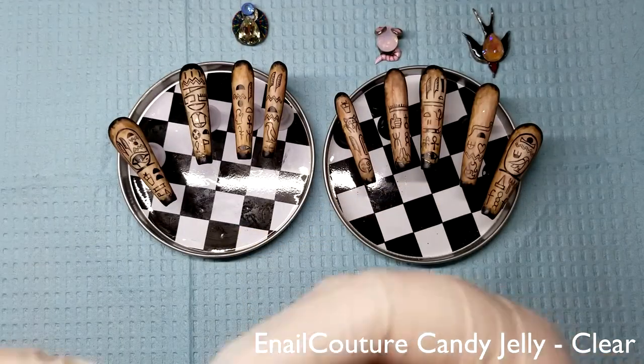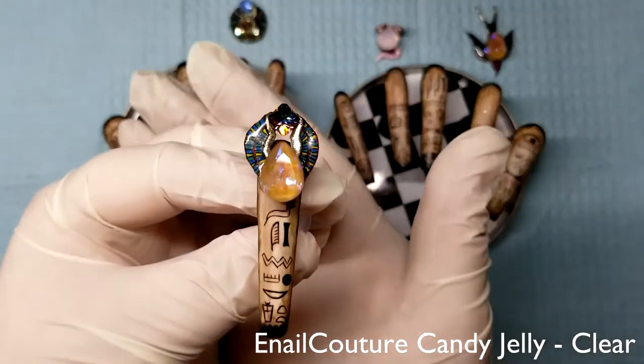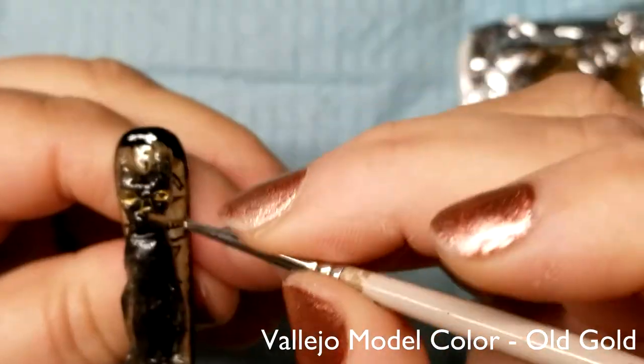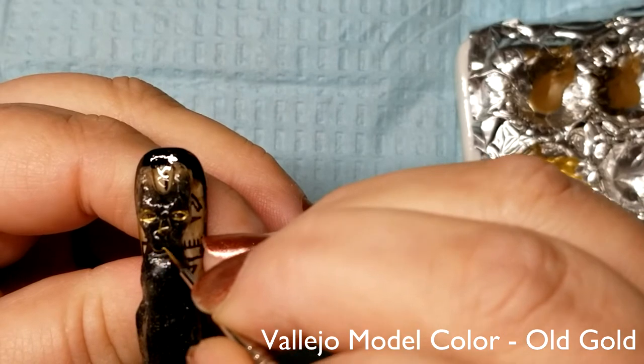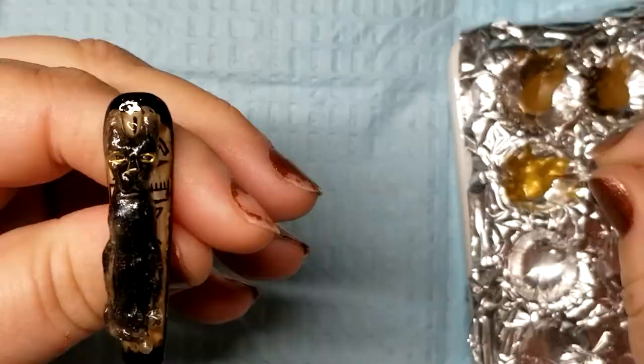I then used some clear builder gel to attach the crystal settings to their bases. I secured the cats on their nail bases, then outlined the features on the Smokey Cat in gold and the Crystal Pixie Cat in black.